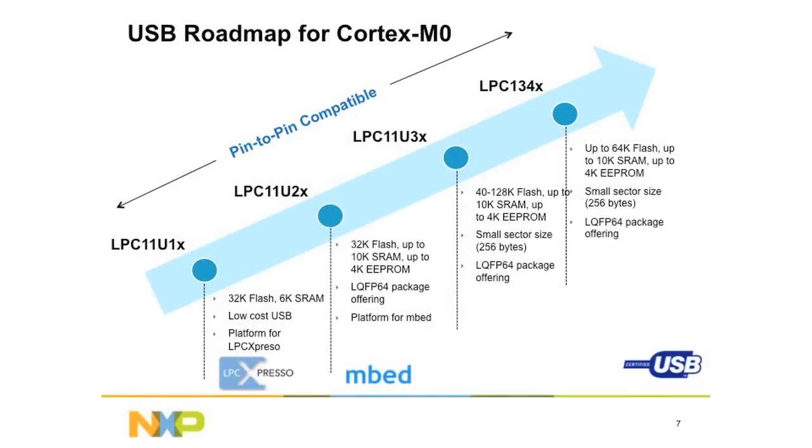The NXP ARM Cortex-M0 USB microcontrollers offer three levels of features for customers. The first is code portability and scalability. The NXP ARM Cortex-M0 USB microcontrollers offer pin-to-pin compatible versions among the LPC-11U10, LPC-11U20, and LPC-11U30. In addition, for customers who need to migrate from ARM Cortex-M0 CPU to higher performance ARM Cortex-M3 CPU, they are all PIN compatible with NXP's LPC-1340 series, which offers up to 64K of flash, 10K SRAM, and 4K EEPROM.